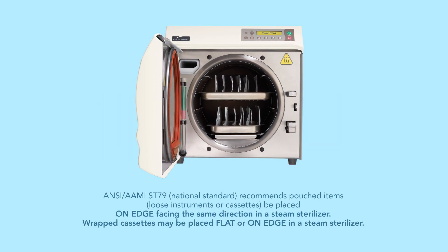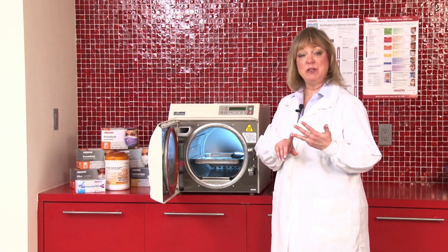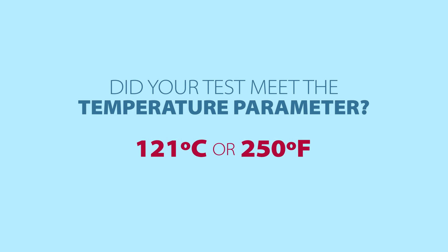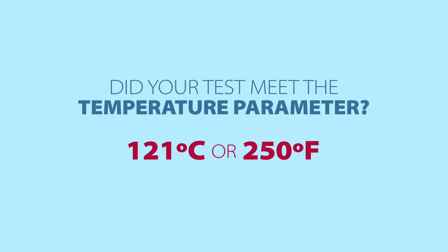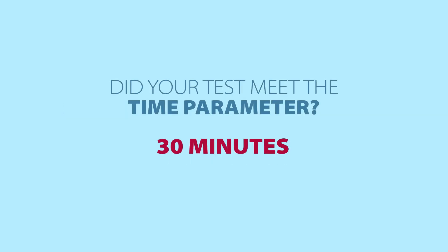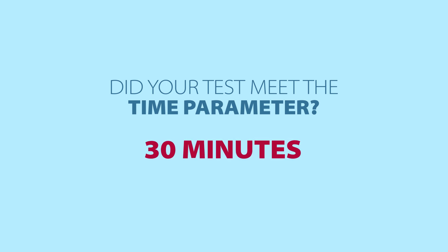When the sterilizer finishes, it's important that you make sure that you have a record of the steam parameters that were met — that being time, temperature, and steam. It should be recorded in writing or with a written document produced by the sterilizer. Did it reach the appropriate temperature, which is 121 degrees Celsius or 250 degrees Fahrenheit? You'd also want to record if it reached the appropriate pressure, which is going to be between 15 and 18 PSI, or pounds per square inch. And the last thing you want to record is the time — depending upon the temperature cycle used, the time will be anywhere from 15 to 30 minutes.